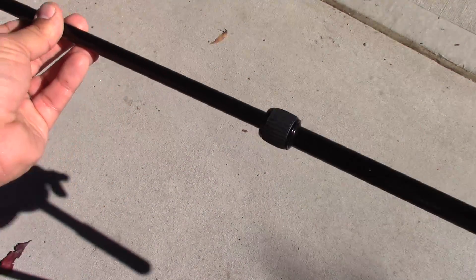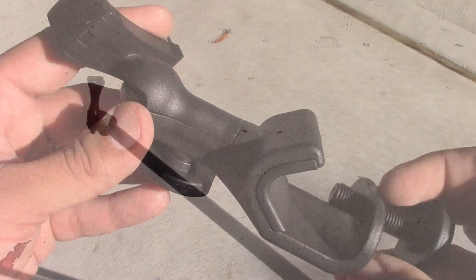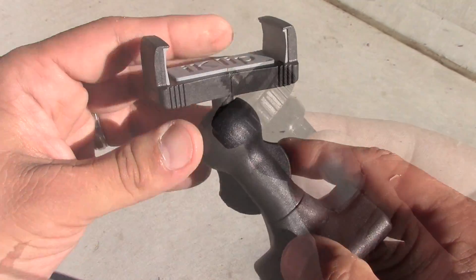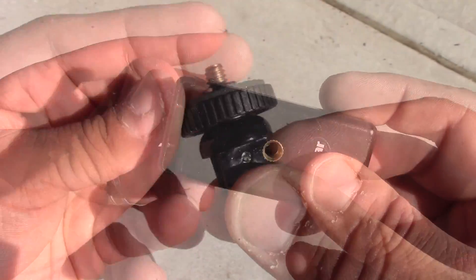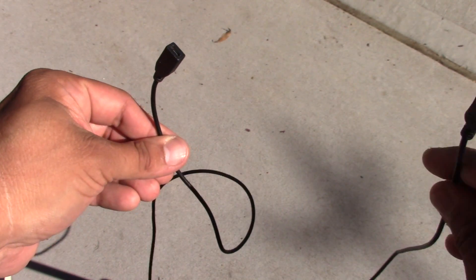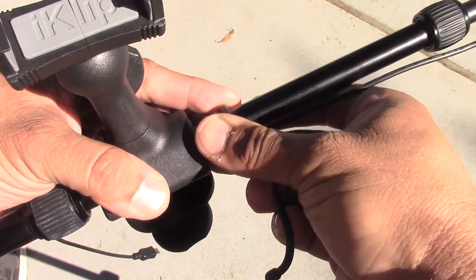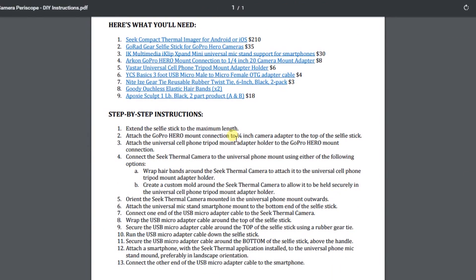Next, you're going to want to pick up a few different universal smartphone adapters and some different connections: a universal mic stand support for smartphones, a GoPro Hero mount connection to quarter-inch camera mount adapter, and another universal cell phone tripod mount adapter holder. You'll also need around a three-foot USB micro male to micro female adapter cable, a few different twist ties like the Nite Ize Gear Ties, and some elastic hair bands for connecting everything into place. I've provided a list of all the items in the description box.